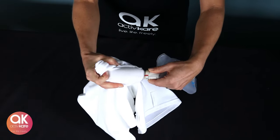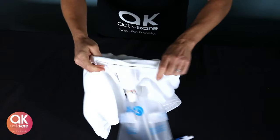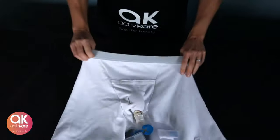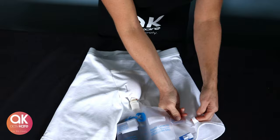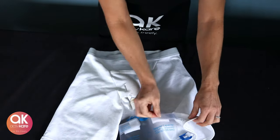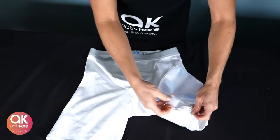Connect orange to orange, then turn to blue and black alignment. Use the safety velcro tabs to hold the bag in place for additional discreetness. The bag is now securely attached to the brief and lays discreetly on the inner left thigh.